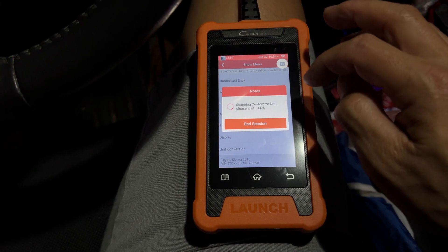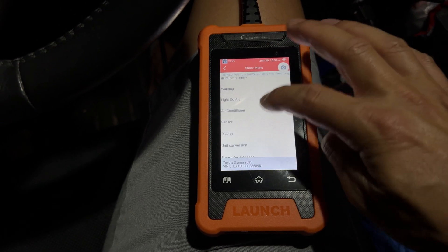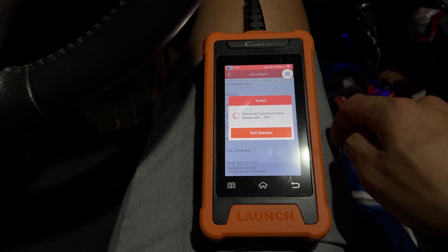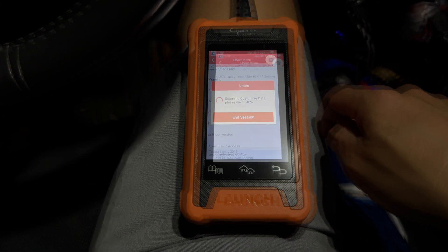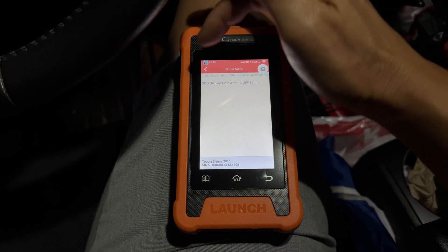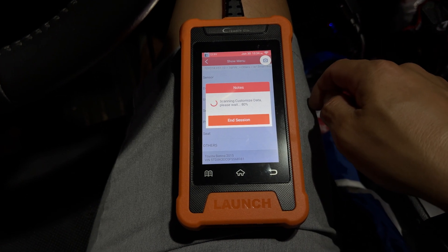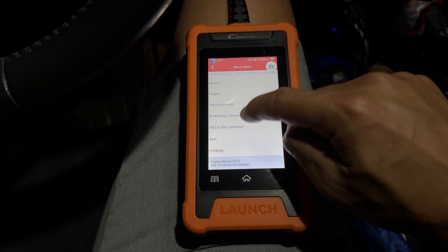The Sensor option has no settings on this one. Display is for your cluster display — the only option is to show your odometer reading when the car is off. Unit Conversion has nothing to set here either. Then there's the Smart Key Access setting.